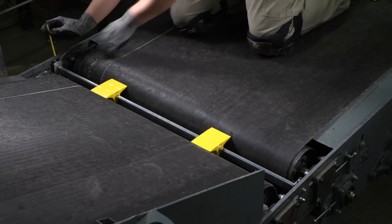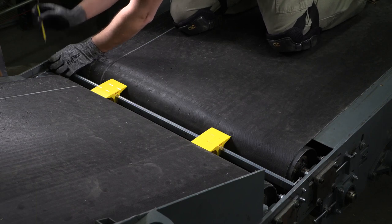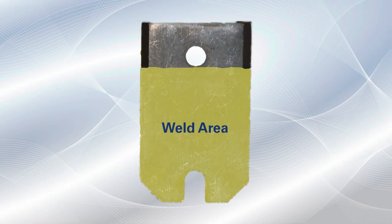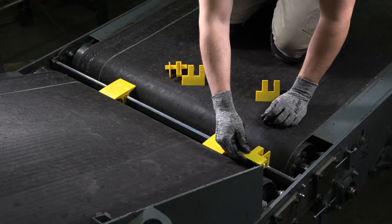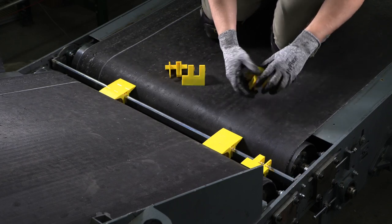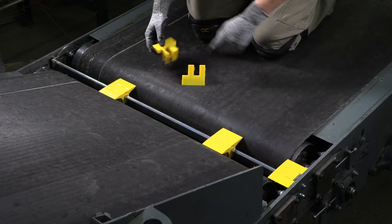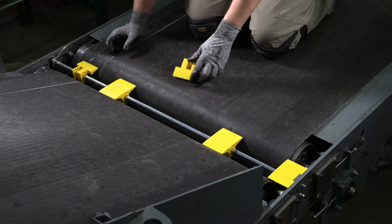Remove the socket head screws from the mounting brackets and lift the assembly with the front plates out of the transfer, leaving only the back plates in place. Finish welding the back plates with a one-inch bead on two sides of the plate. Start placing the plastic segments on the bar starting at the ends. The end plastic segments can be identified by the thin leg. These segments will be placed against the mounting plates.